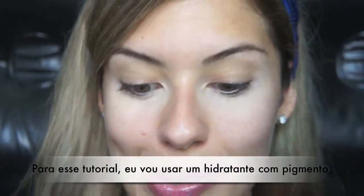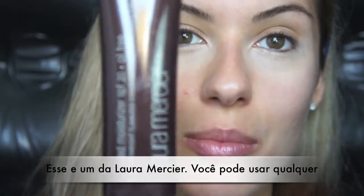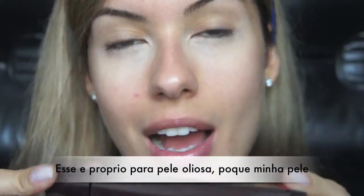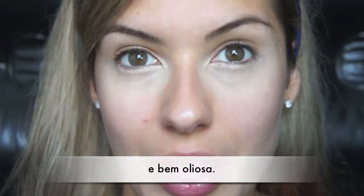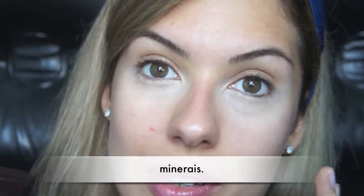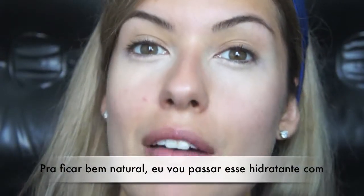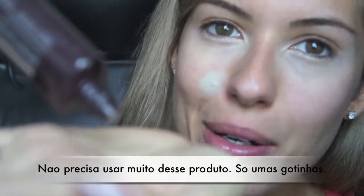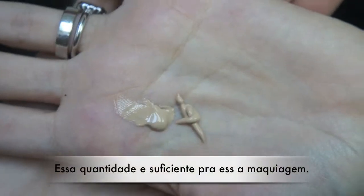For this look, I'm going to use a tinted moisturizer — this one is from Laura Mercier, but you can use any tinted moisturizer you have. This one is for oily skin because my skin is really oily. You can also look for mineral tinted moisturizer; they also have those on the market. To look really natural, I'm just going to apply that with my fingers. You don't need to use much — all you need is a little bit.